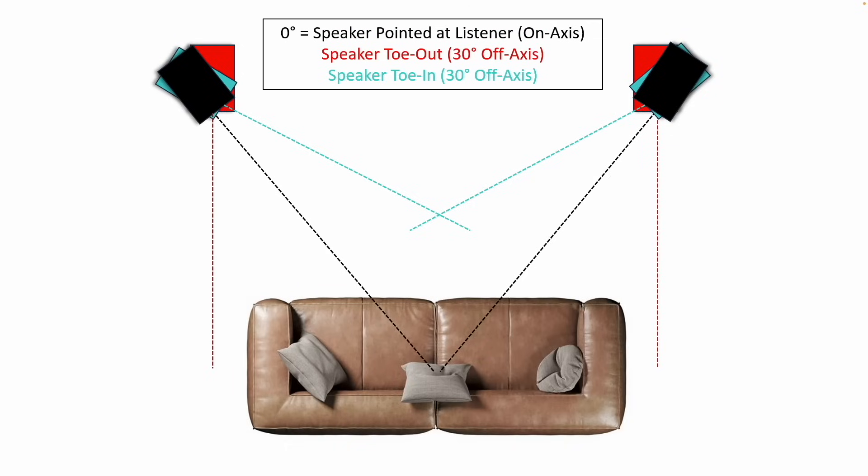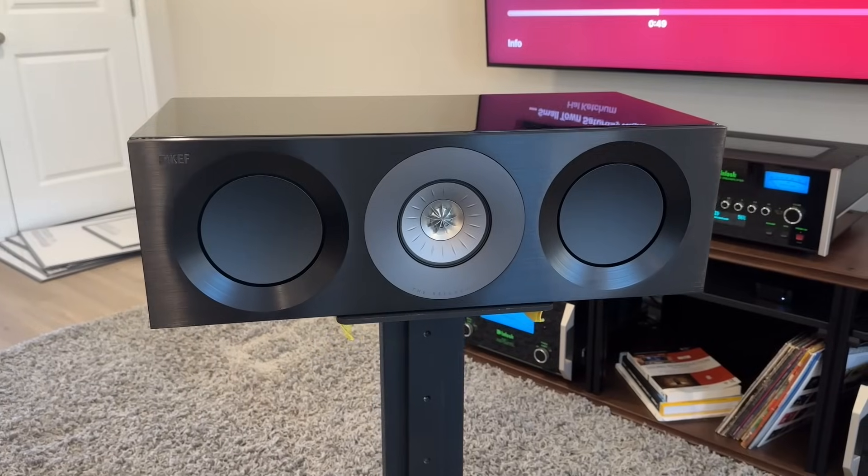In this review I'm also going to provide sound clips at zero degrees directly on axis and then 30 degrees off axis to the side. Before that, here's a quick reminder of what on axis versus off axis means: black is on axis, red and teal are off axis, and red is typically what I recommend for off-axis angling — toed out away from the listening position, firing straight out into the room. Let's knock out some specs while I show you a quick video.